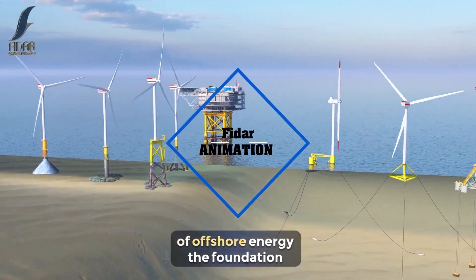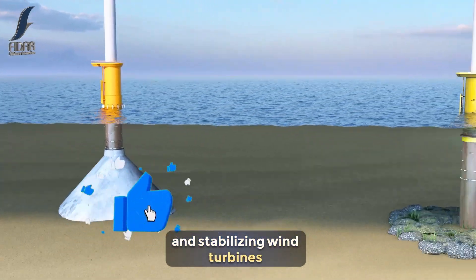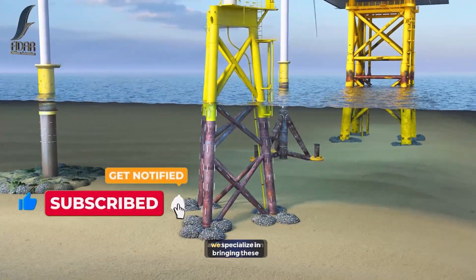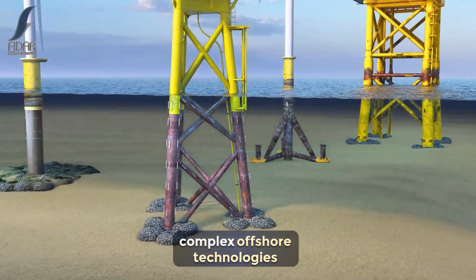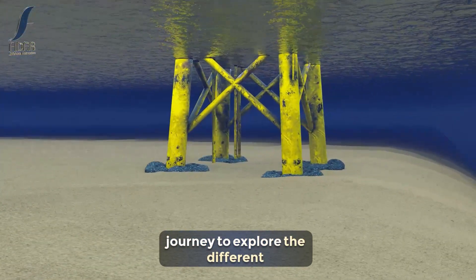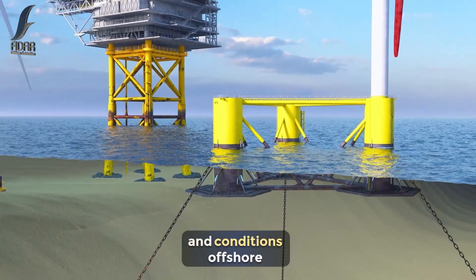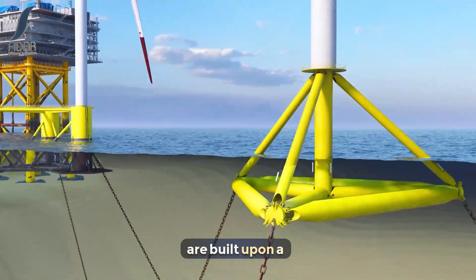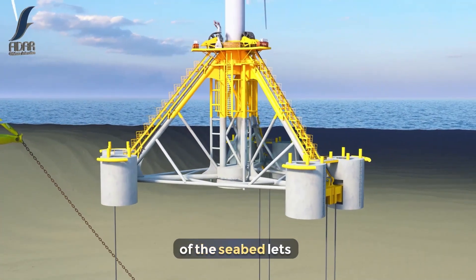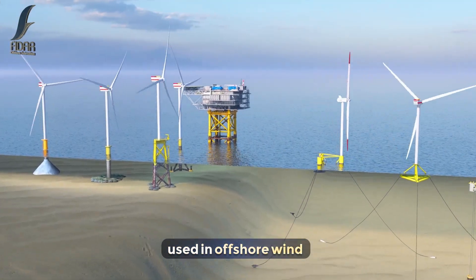In the rapidly evolving world of offshore energy, the foundation is the key to supporting and stabilizing wind turbines in the harsh, dynamic ocean environment. At FIDAR Animation Group, we specialize in bringing these complex offshore technologies to life through animation. Today, we'll take you on a journey to explore the different types of offshore wind foundations, each designed for specific sea depths and conditions. Offshore wind farms are built upon a variety of foundation types, each uniquely suited to the depth and characteristics of the seabed. Let's begin by exploring the most common foundation systems used in offshore wind energy today.